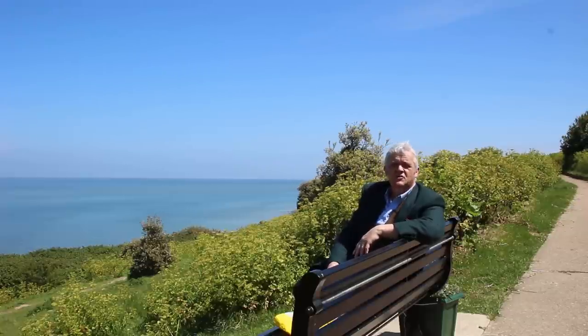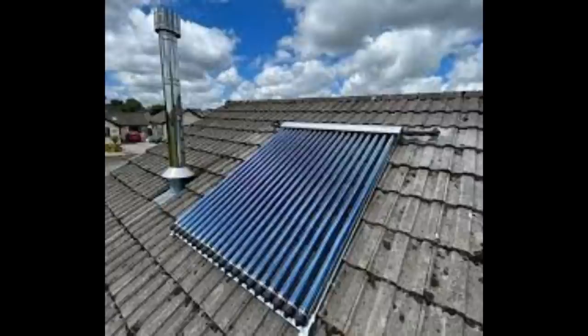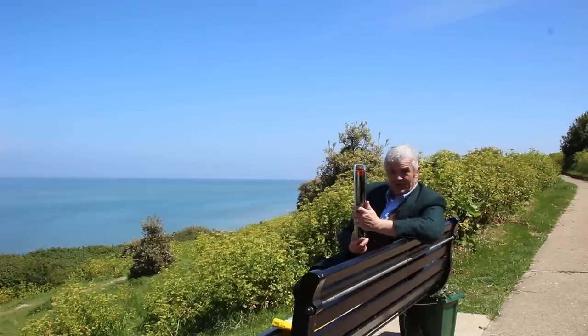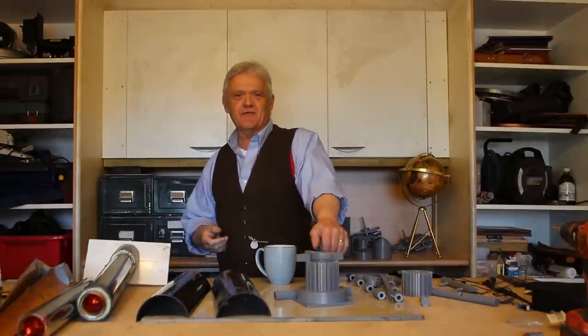Normally those heat pipes are rested on a little aluminium fin to keep them in the centre of the tube. You see this sort of stuff all over the place in hot countries like Australia. Here in the UK for some reason they're not nearly as popular as photovoltaics — I would contend that's because they're a bit more trouble. You can just buy these and they range between 10 and 20 pounds depending on the length. Get a whole load of them, stick them on your roof and you're going to have hot water.